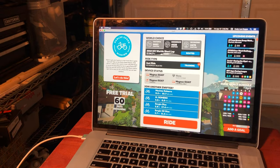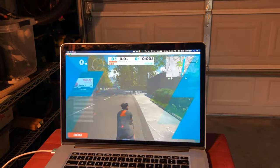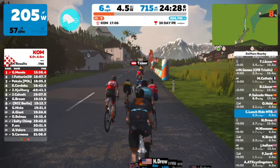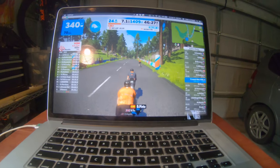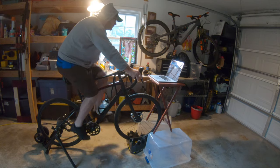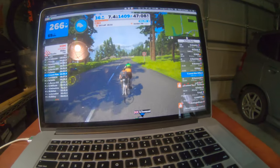I just recently discovered Zwift. If you don't know, Zwift is a kind of virtual ride video game that allows you to connect your computer, smartphone, or iPad to a smart trainer, and you can ride with groups or by yourself through some pretty cool places — some real, some not.